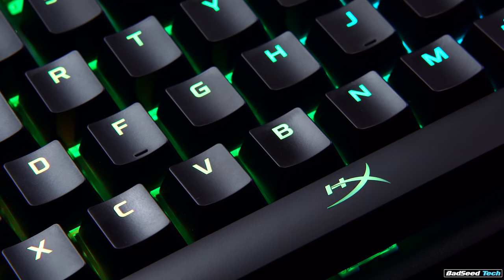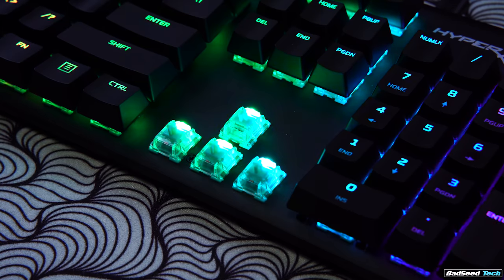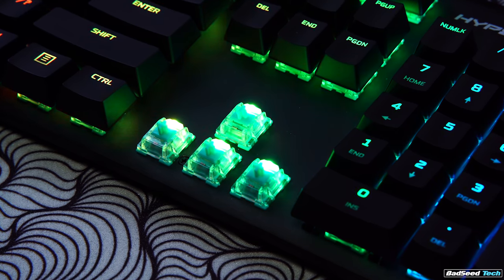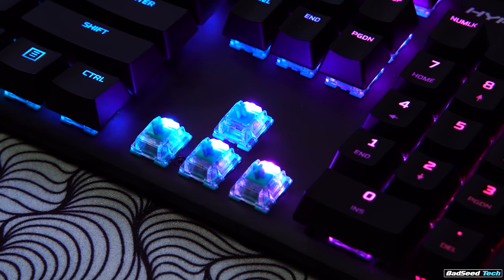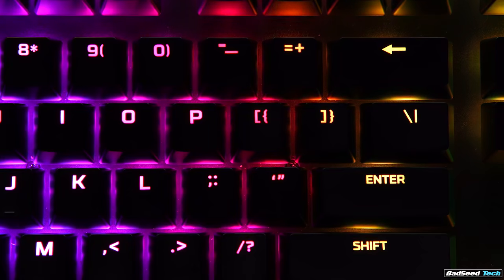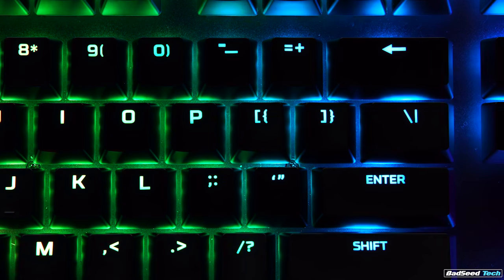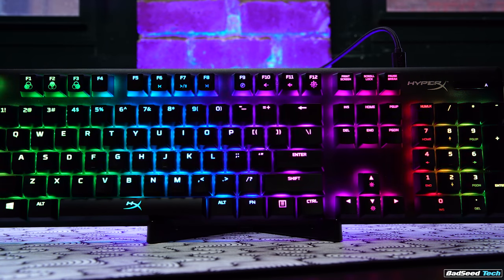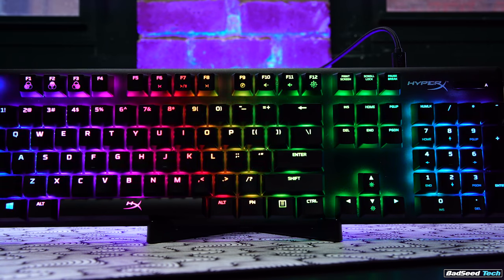The overall quality of the lighting itself looks really good. It's pronounced on the keycaps due to the use of raised dip LEDs that are literally sitting on top of the switch versus on the PCB, so the characters look really strong, while the key bed lighting is a little more muted because it's reflecting off the gray aluminum versus a white or silver plate. The balance of the bright legends on the more subtle background is a really clean look.